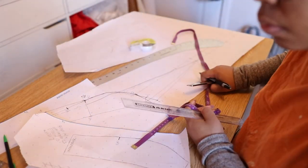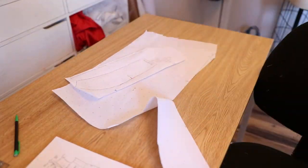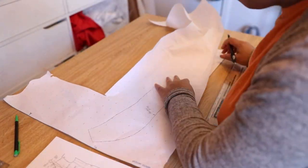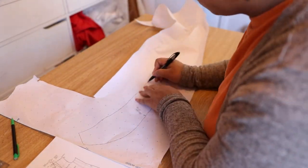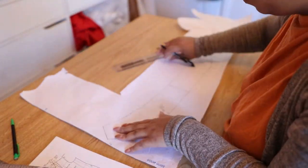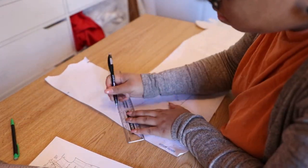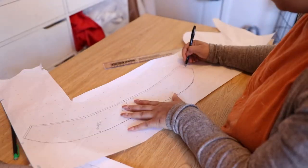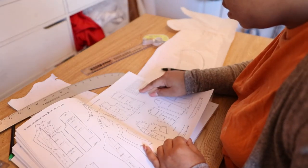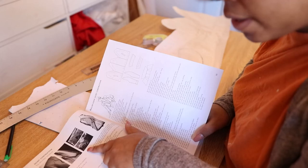I traced the collar out and copied it onto new paper to create a doubled version of it. I then cut that version in half and used one side for my upper collar, which is about 0.3 centimeters larger than the under collar.